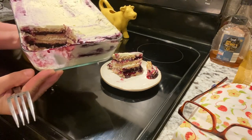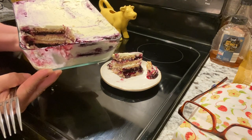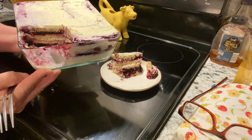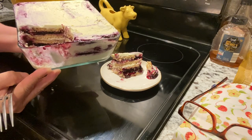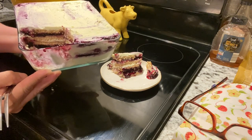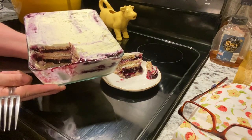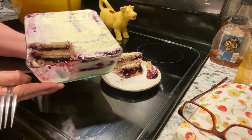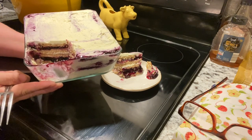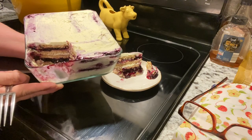So just to recap, these are layers with graham cracker, heavy whipping cream with lemon pudding mix in it, and then layered with blueberry pie filling. Just repeat that layer as high up as you want to go. Now you don't have to use the 1.5-quart dish that I have here — you can also use a bigger dish. Most people would probably do a 9 by 13 if you were feeding a family, but it's just my husband and I, and this is going to be all that we need.